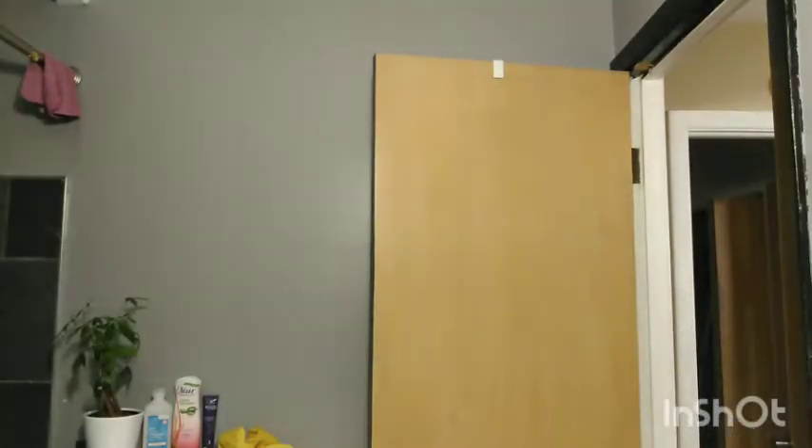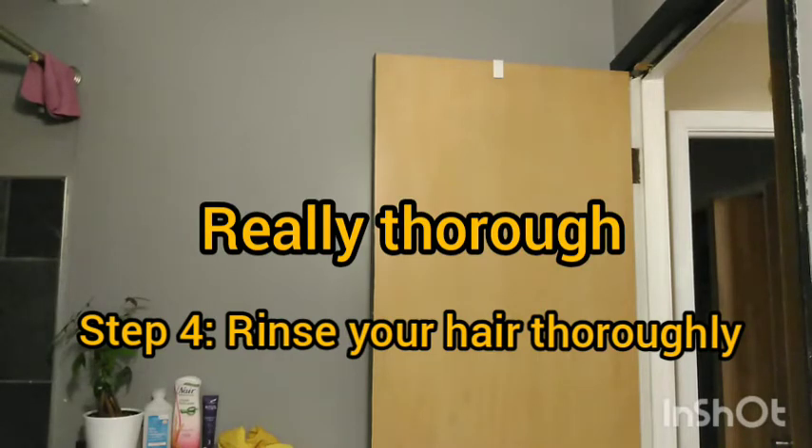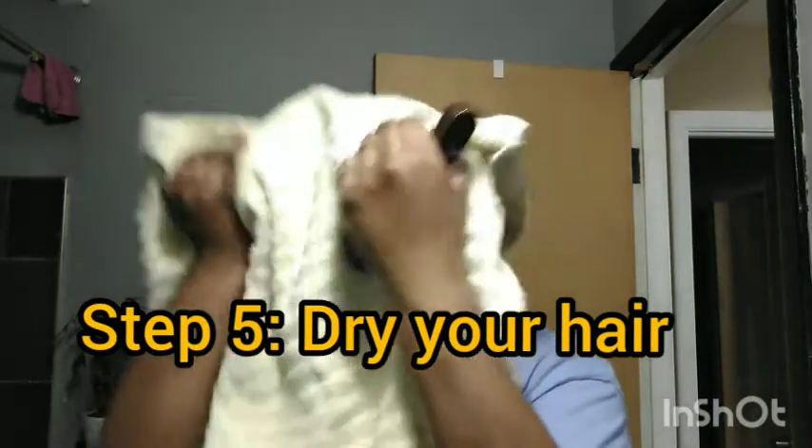After you lather and brush, you're going to wash your hair out. Then you want to dry your hair — go get a towel and dry it after you wash it.